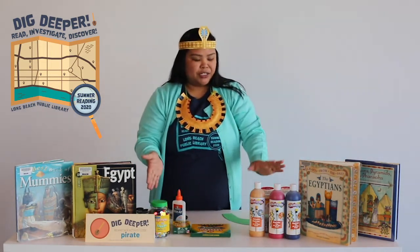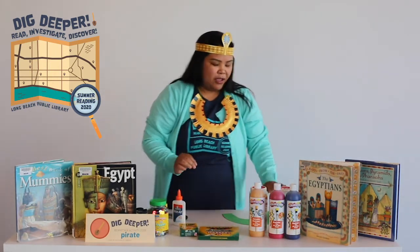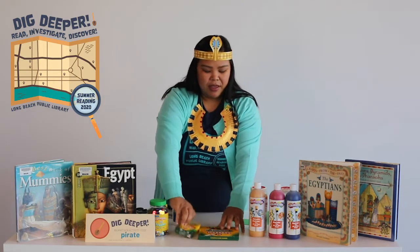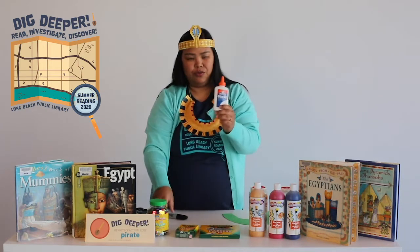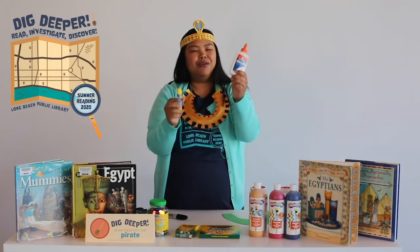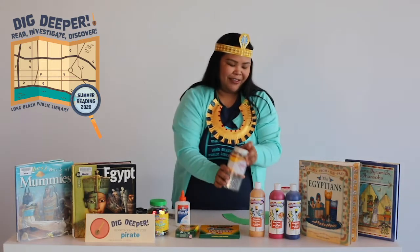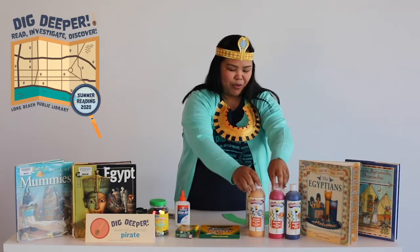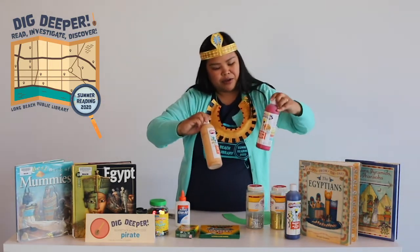I'm going to show you the different types of things you can do to decorate. If you only have crayons, you can just use crayons. I have markers. You can also use glue — regular glue works great, or you can use a glue stick. Can't forget the glitter! And I made this one with paint.